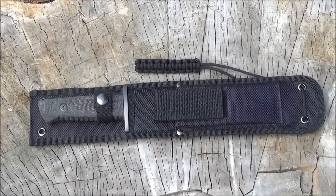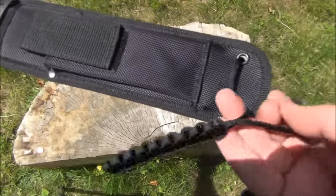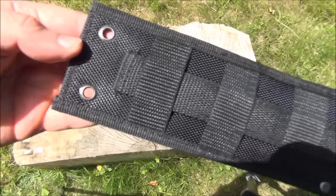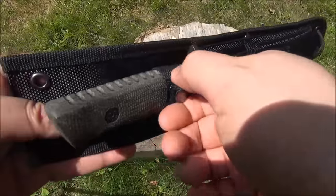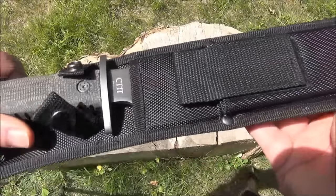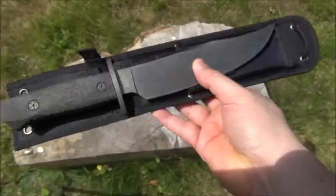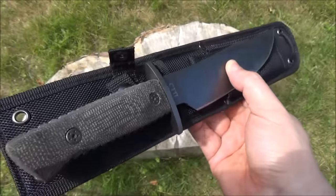Here is the knife in the sheath — it's kind of a cheap sheath. It has a horizontal retaining strap and a secondary pocket. It is MOLLE compatible. I kind of wish it had a diagonal retaining strap; that's usually better because the strap can kind of get in the way. The sheath is also a little bit longer than the blade.